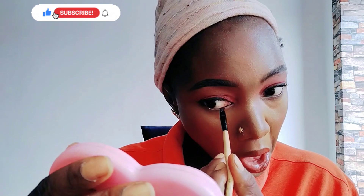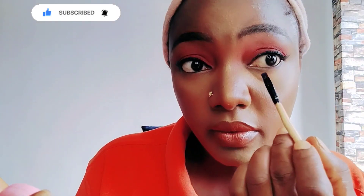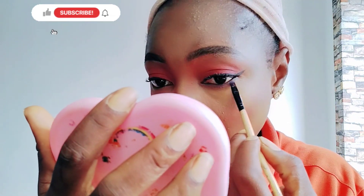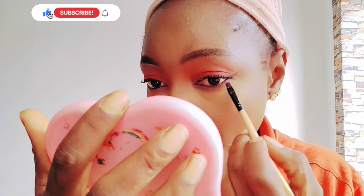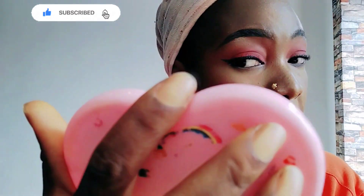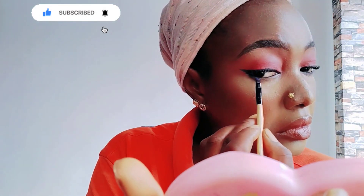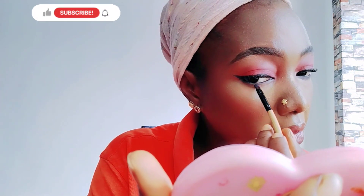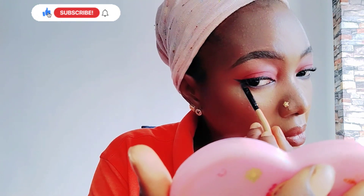I'm lining my inner eye with a black eyeliner. I'm also highlighting it with a color purple eyeshadow on those places too.